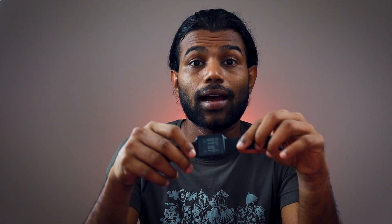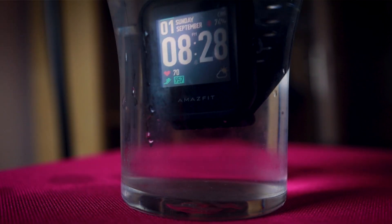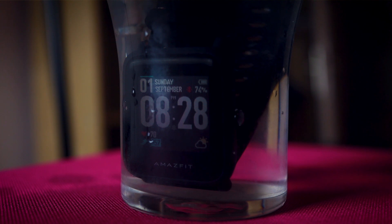It comes with interchangeable straps. One of the best features compared to the Amazfit Pace is the IP68 water resistance. I had trouble with water damage on my previous Amazfit, but this one can go up to 1.5 meters for up to 30 minutes without any problem — though swimming is not advised. The battery life is also great, with a 200mAh battery.